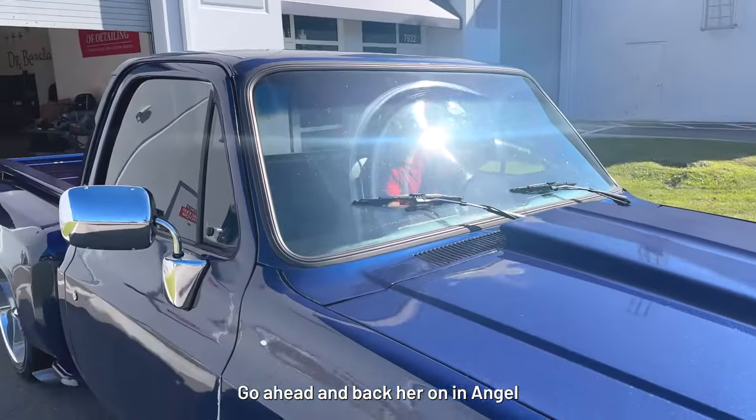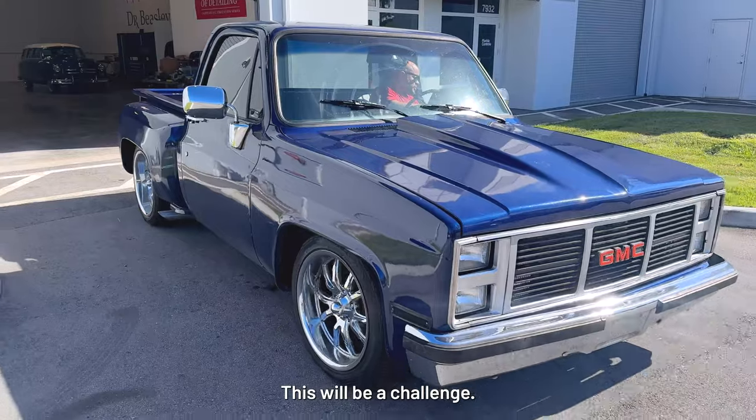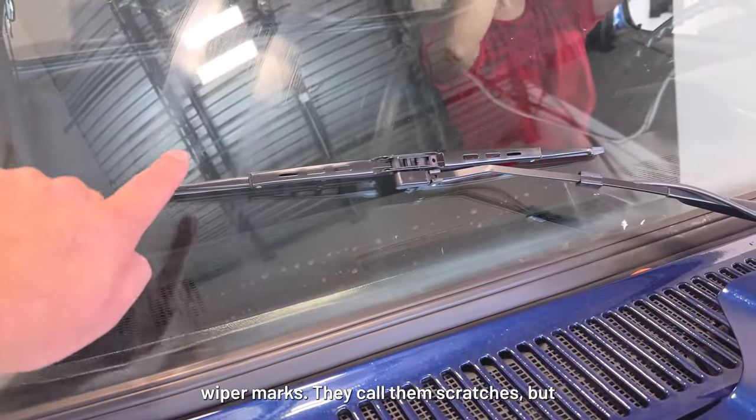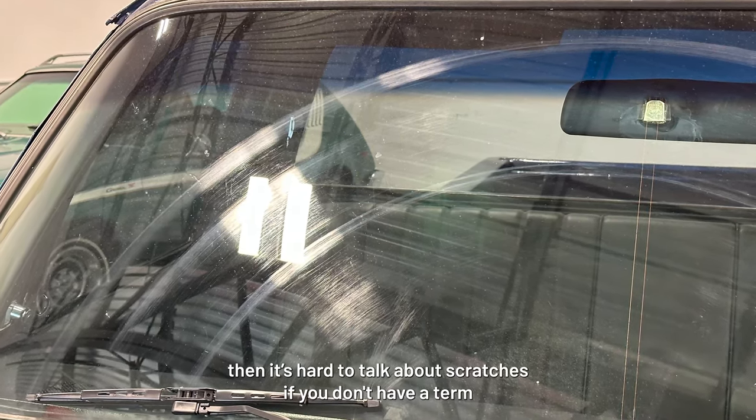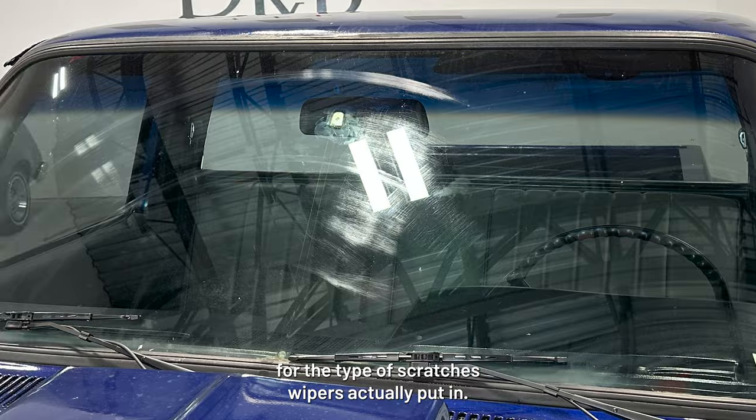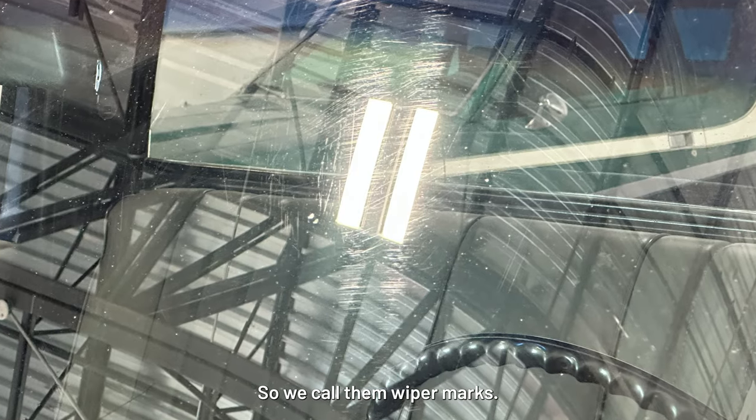Go ahead and back her on in, Angel. This will be a challenge. So these are technically called wiper marks. We call them scratches, but it's hard to talk about scratches if you don't have a term for the type of scratches wipers actually put in. So we call them wiper marks.